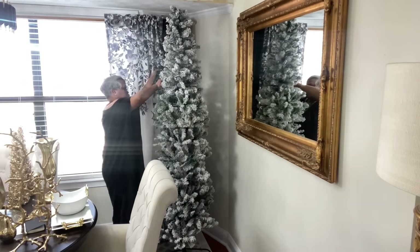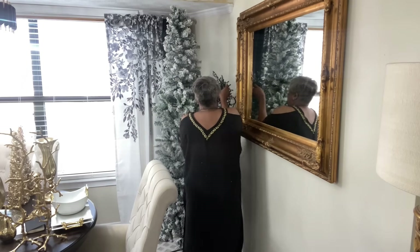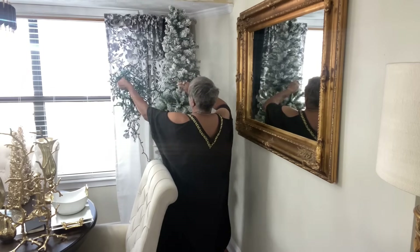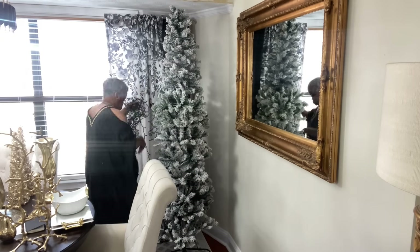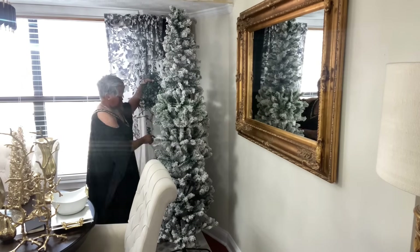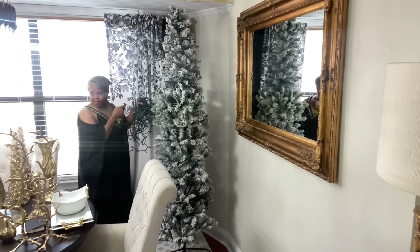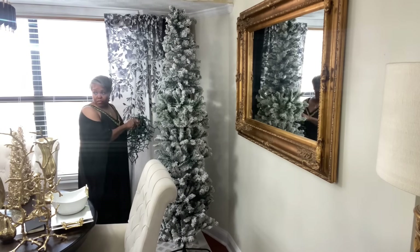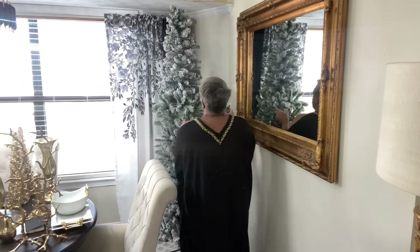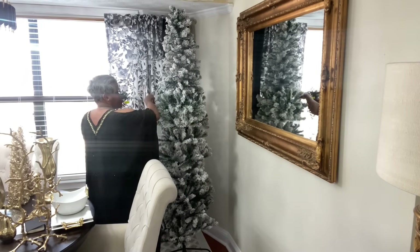This tree did not come pre-lit so I am adding lights — I believe it is a thousand, maybe 500 lights. I'm only going to use this one string and I feel that would be more than sufficient. The breakfast nook has a drop ceiling above, so I had thought the pencil tree might be too tall, but it fit exactly — which was a great thing.